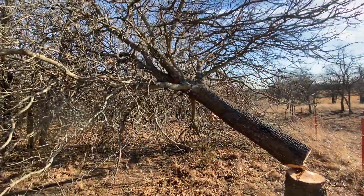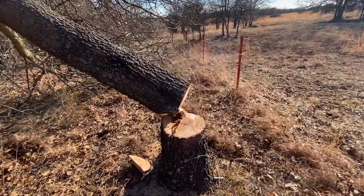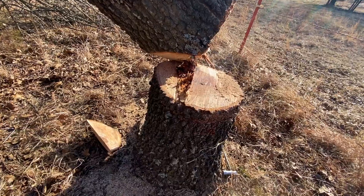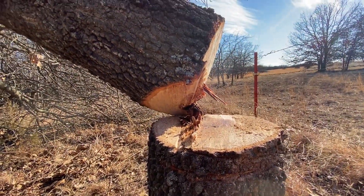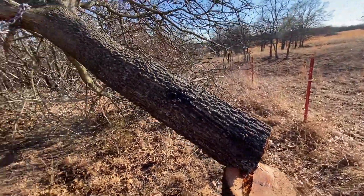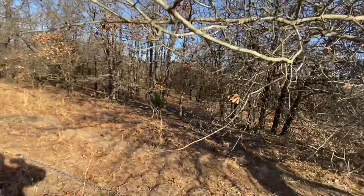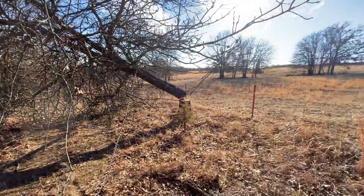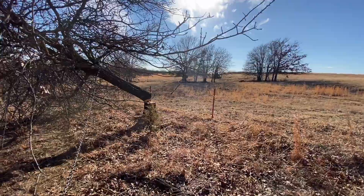I messed up — I'd cut my wedge but then my back cut was too low. I should have been up another inch or two higher and it would have fallen real good. I had to get out in the woods with my tractor and pull it over so it wouldn't sit there and possibly fall back on my neighbor's fence.